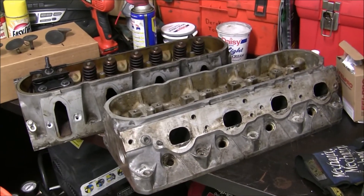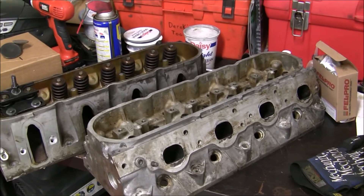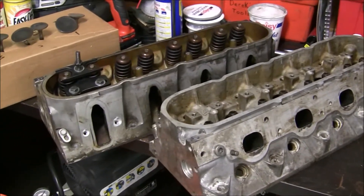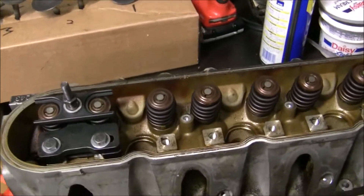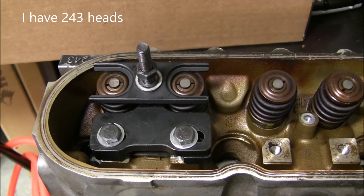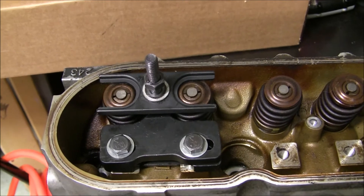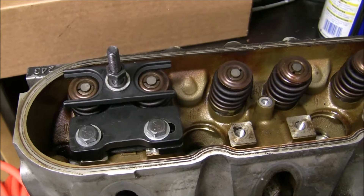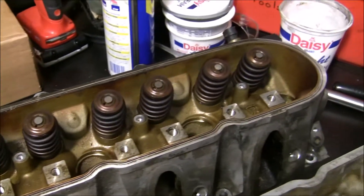Hey y'all, I just wanted to give a quick update on the cylinder heads I've been working on for about a month now. It's been breaking them apart, taking off the springs, retainers, and so on. This tool here is a valve spring compressor I got off eBay — I'll do a review on that in a little bit and show you how it works. It's an excellent tool that makes really short work of these valve springs.